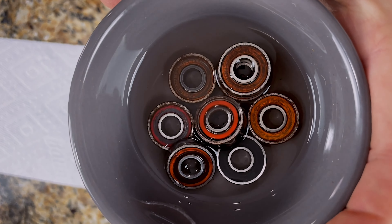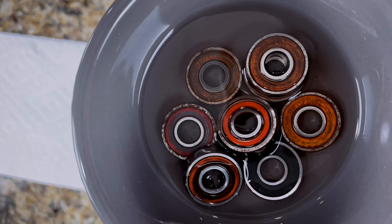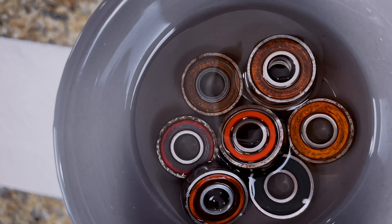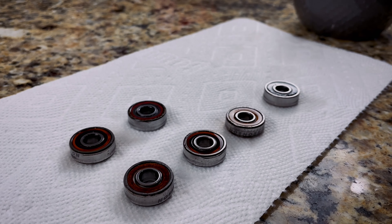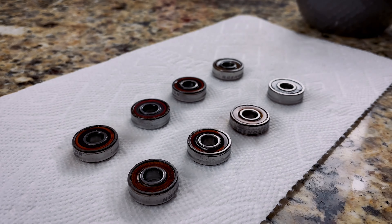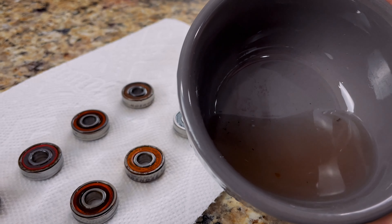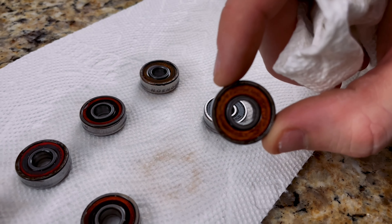You can already see the bearings are starting to look a little bit more clean. Some of that dirt is starting to already come off. As soon as you take them out and set them to dry, you'll see how much of that dirt and grime actually came off just in that five minutes. I'll take these out and let them dry for a minute. You can see on the paper towel some of that stuff that's already dried up. And if you look back in the bowl, you can see how gross that water is — that's the dirt, rust, and grime that's already come off.